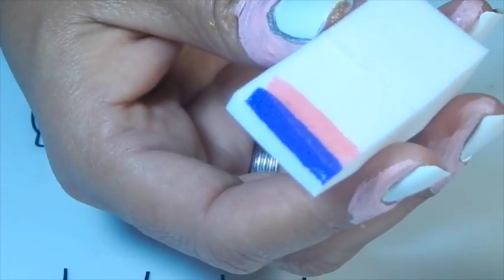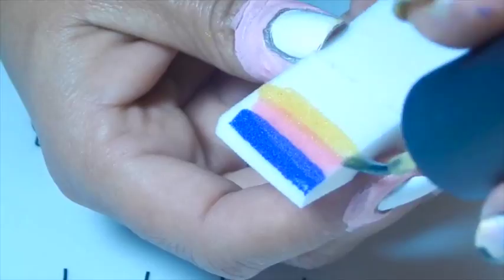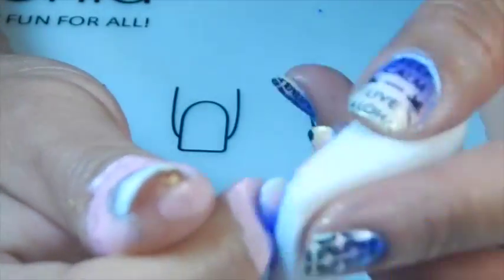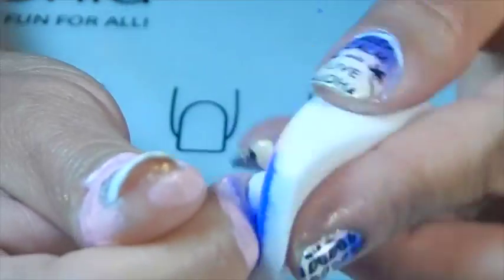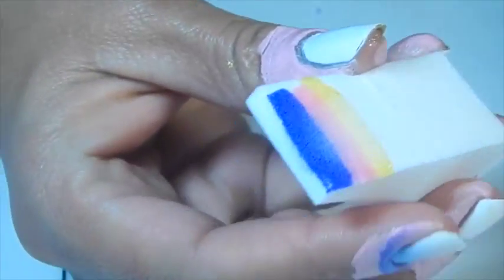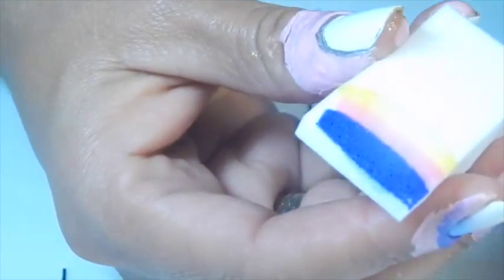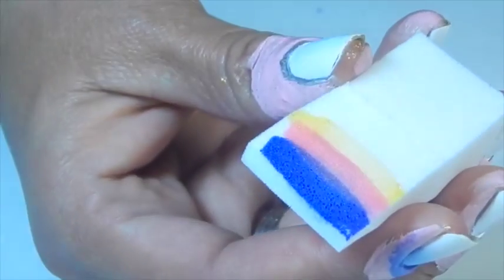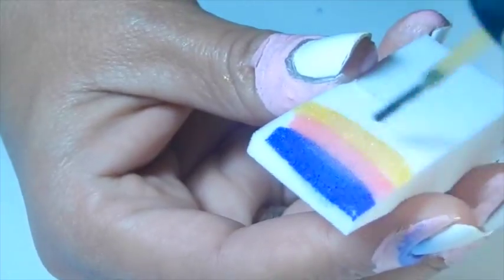I'm going to do maybe three or four layers of these three nail polishes on my nails.